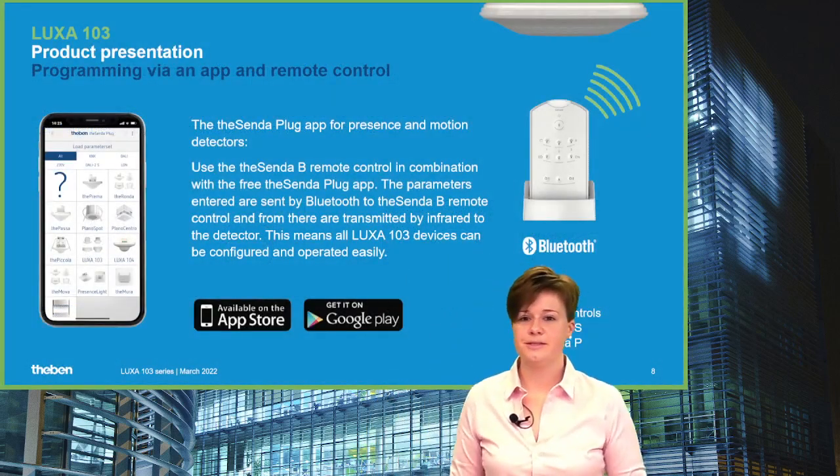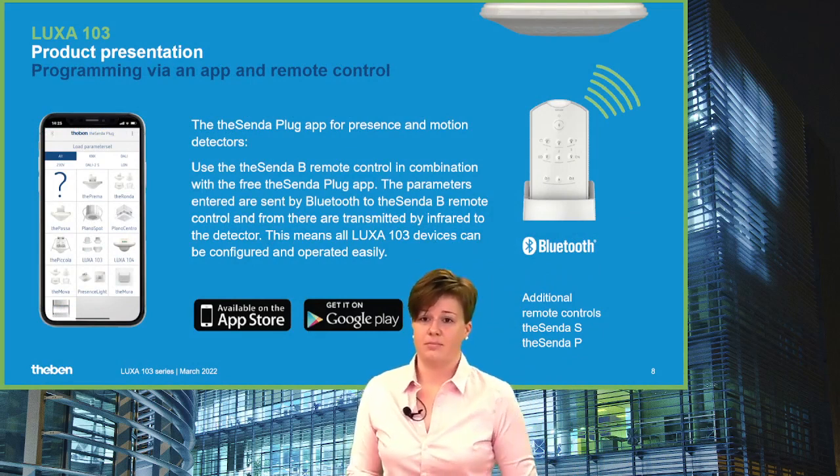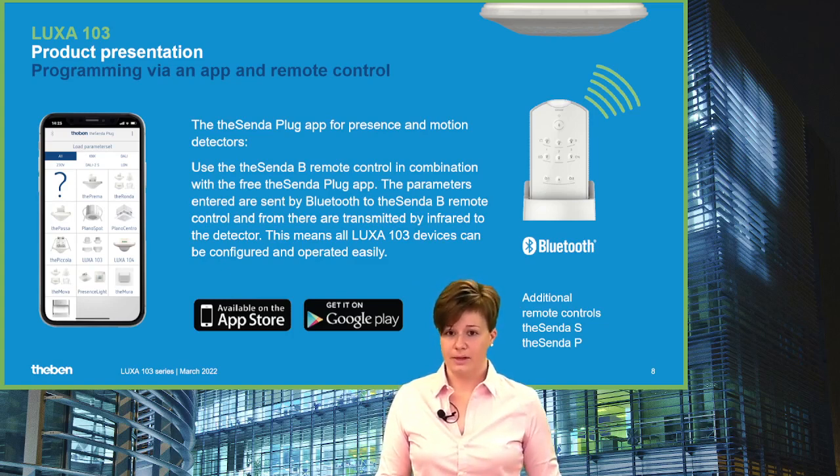Regarding installation: the LUXA 103 family has potentiometers for easy on-site configuration. Selecting delay time or switching light points is possible with the variable resistors. But for the full feature capacity of the new series, we recommend using the Tecenda B remote control and the Tecenda Black App.